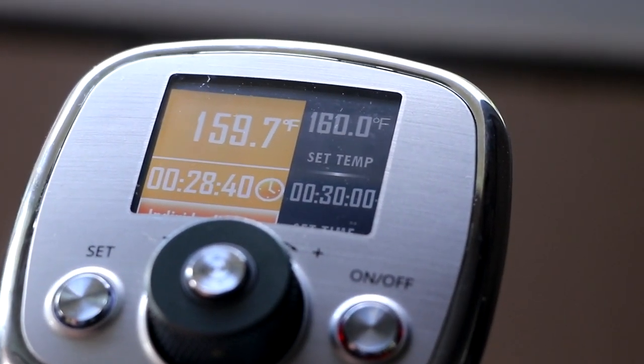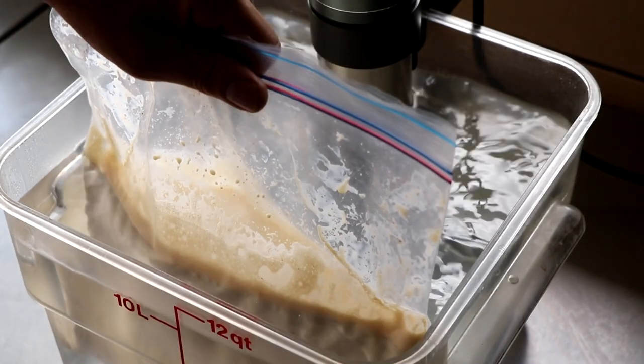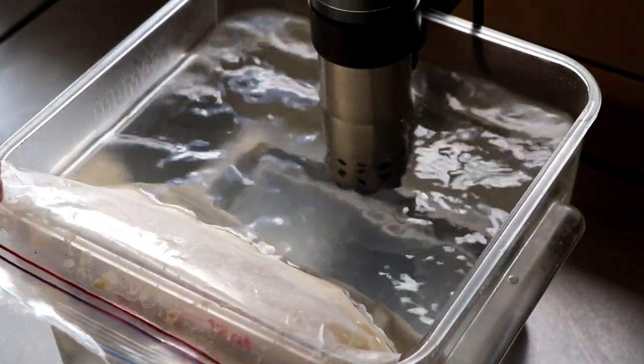By now our water bath should have reached its temperature — we're targeting 160 degrees Fahrenheit. Looks like we're there, so we're going to take our bag and stick it inside that water bath and clip it to the side. During the cooking process, we're going to agitate the bag a couple of times to ensure even cooking. You can take the bag out and give it a shake, or stick a spoon inside and give it a mix — either way works.